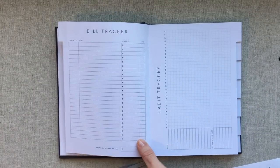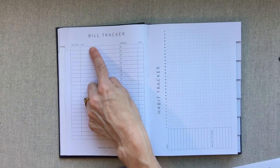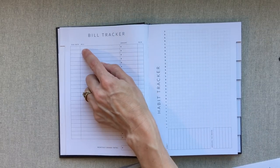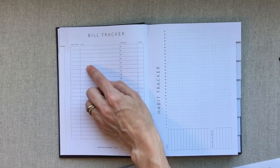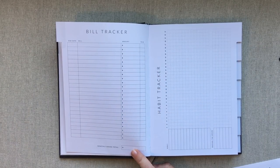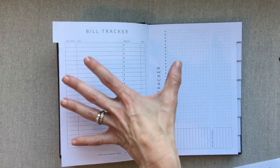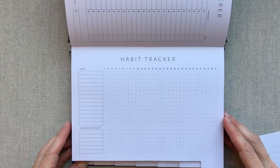After your monthly view you have a bill tracker for every month and a habit tracker for every month. They wanted you to be able to track the everyday details of your life, so they give you this for every month: due date on a bill, what the bill is, what the amount is, and a check-off for whether you paid it. It's a really simple bill tracker — your car payment, rent, credit card, student loan, whatever your bills are. You also get a monthly grand total. Then here is your habit tracker for every month.